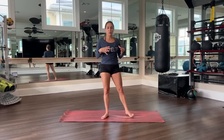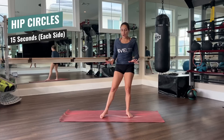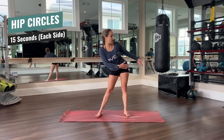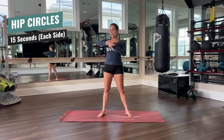All right, first we have some nice, relaxing hip circles. I really want you to exaggerate the motions. Take your time, don't go fast — really just feeling the benefit of the stretch. All the way to the side, then pushing it back, then the other side forward and then again. We're gonna be doing 15 seconds one side and then switching it over to the next.